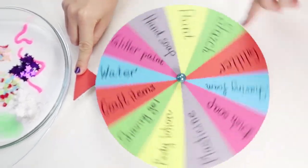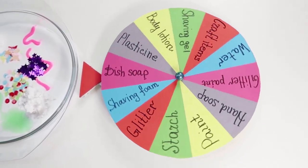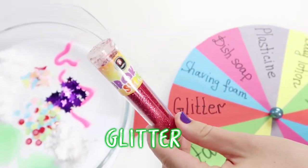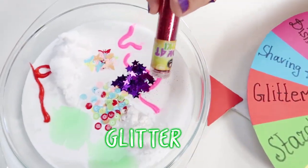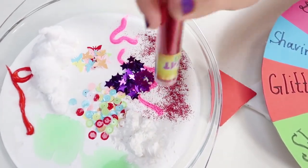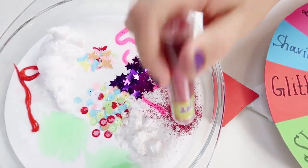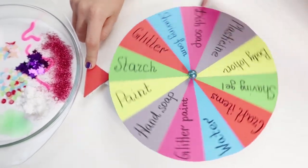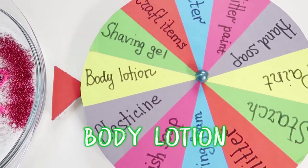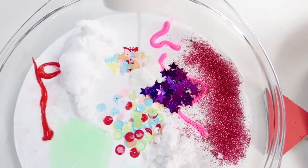Let's spin the wheel! Okay, glitter! So cute! Glitter! So cute! I like it! Body lotion! I hope it will be a very soft slime!